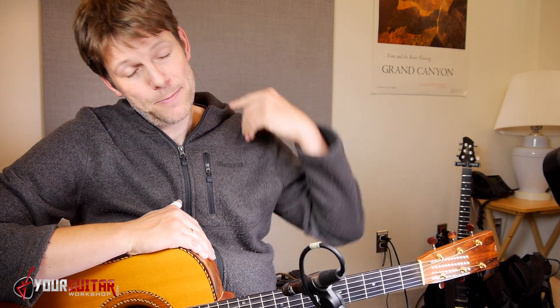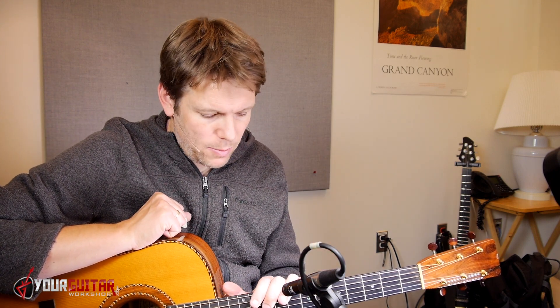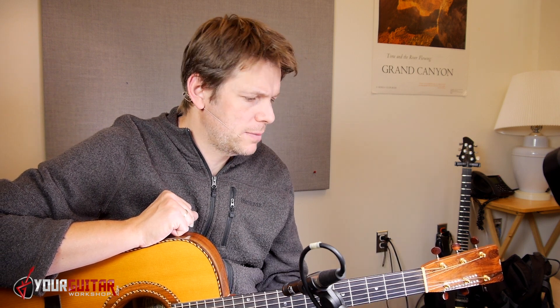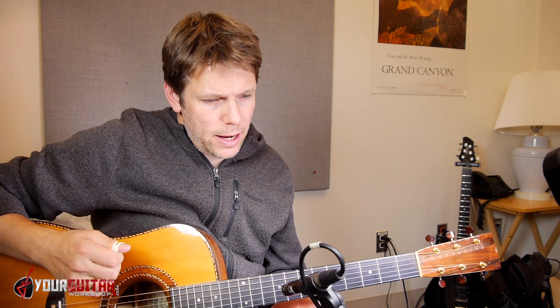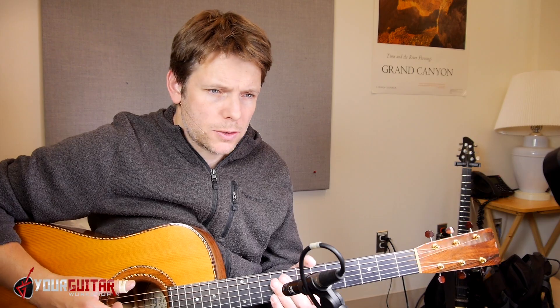If you end up trying this and you break something, that's on you. I usually don't do this kind of stuff with my more precious guitars — maybe sometimes with the ones I care a little bit less about. Let's try to do it from the beginning, from what we did so far, and see how it goes.